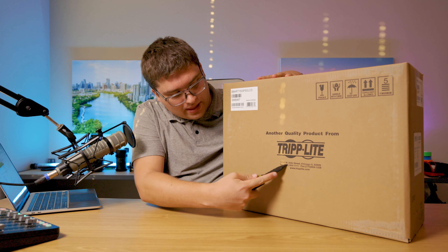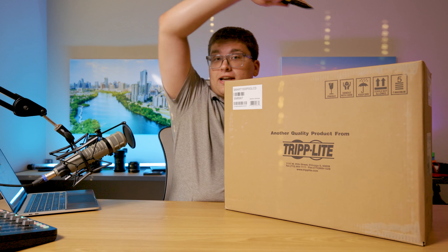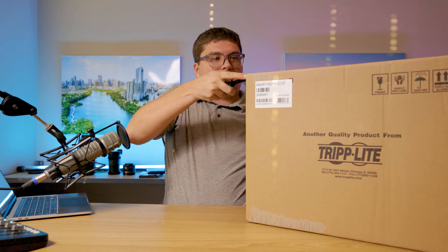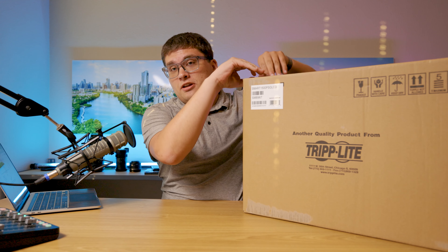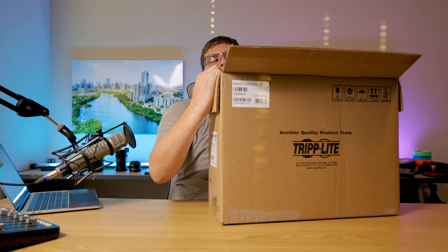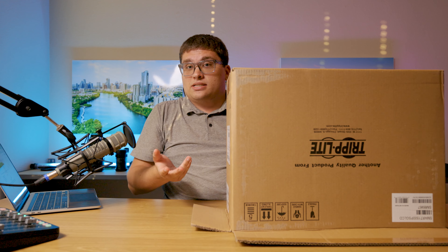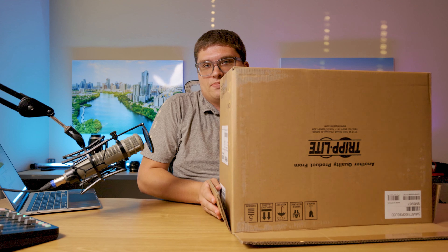This here is the Triplite UPS. Since I moved down here to Texas I have experienced the Texas power grid, and with that has come a lot of unideal things. I get a decent amount of brownouts in this apartment building, and that sucks when you're playing a video game or editing photos as a photographer and your PC all of a sudden shuts down because power dipped for a second.